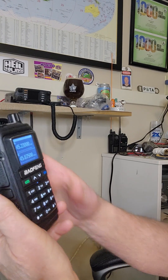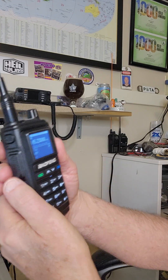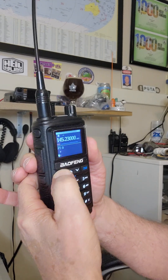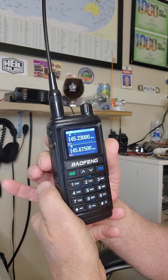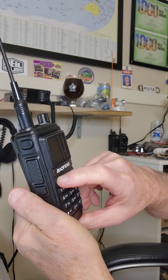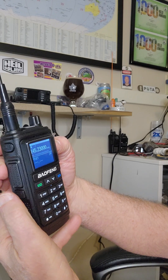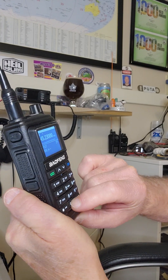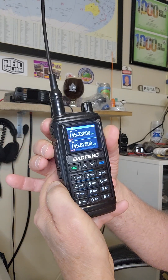Next I've got to deal with the offset. I go to function 28 — the offset direction is currently off, so I select it and choose negative. Negative is now set. Then I go to function 29 to set the offset amount. For two meters it is 600 kHz, so I type in 00600 and lock it in. Now it's ready to use as a repeater.